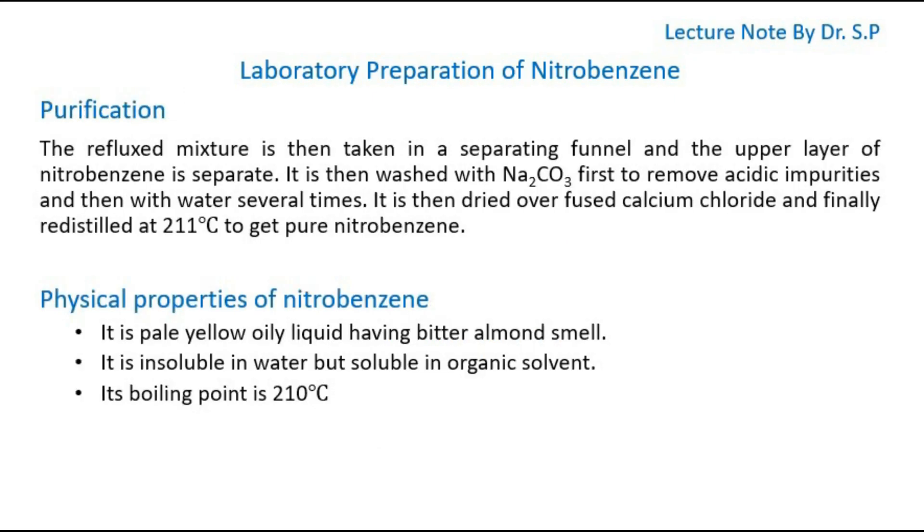Purification of Nitrobenzene: The refluxed mixture is then taken in a separating funnel and the upper layer of nitrobenzene is separated. It is then washed with sodium carbonate first to remove acidic impurities, and then with water several times. It is then dried over fused calcium chloride and finally redistilled at 211 degrees Celsius to get pure nitrobenzene.